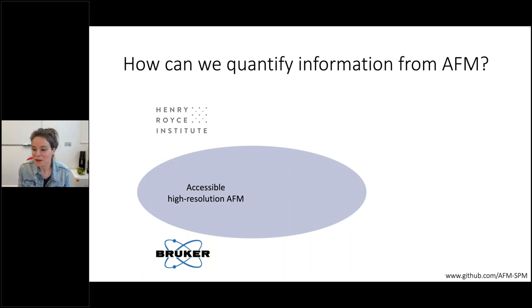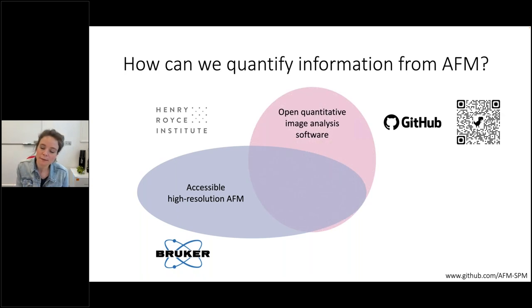We get lots of artifacts in AFM, and we still see huge amounts of artifacts in the data. We can try and compensate for them later, but we can also try to avoid them happening by taking really high resolution data in the first place. Once we have that data, what do we do with it? We believe that one of the most important ways to address this is to develop open image analysis pipelines — everything we do is open and you can find it on GitHub. There's a QR code here you can scan to get straight to our GitHub page.